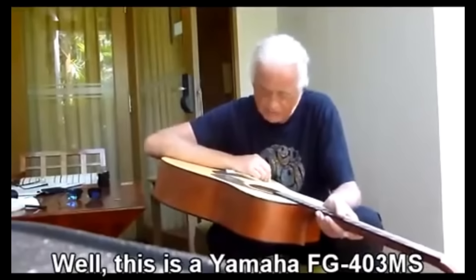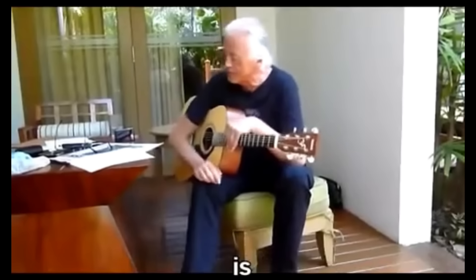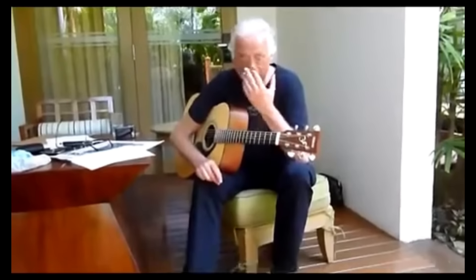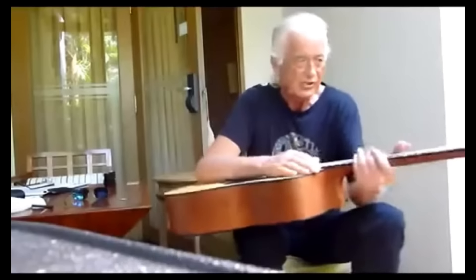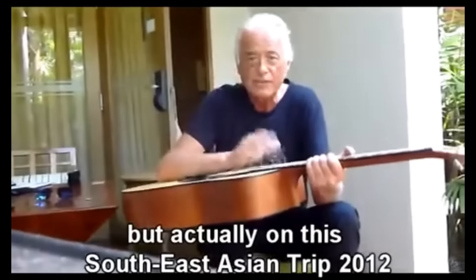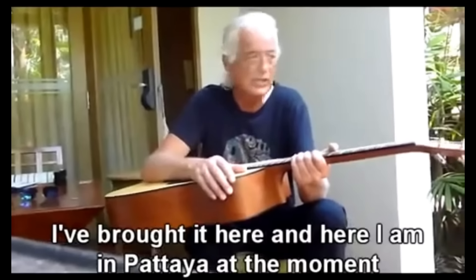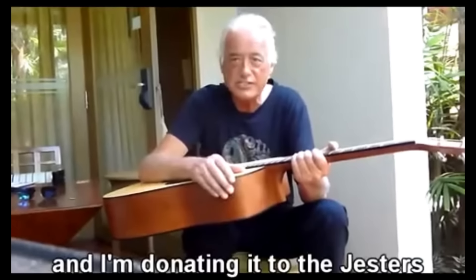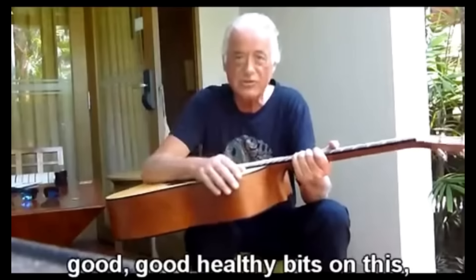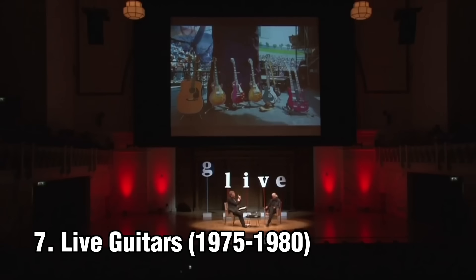This is a fantastic guitar — the registration branded inside is QJY 187489. It's a guitar I bought on my travels, specifically on a Southeast Asian trip in 2012, and I bought it here in Pattaya. I'm donating it to the Jester's charity — let's hope you get some good healthy bids on this and it goes to help those kids.